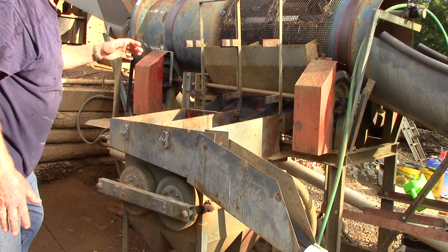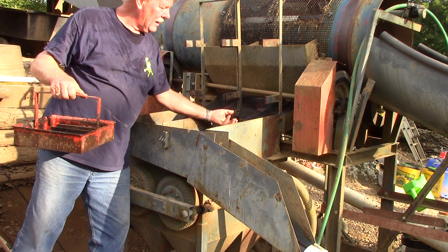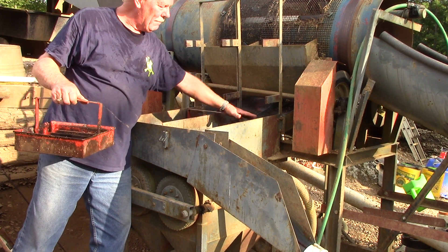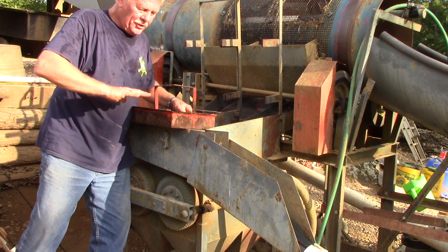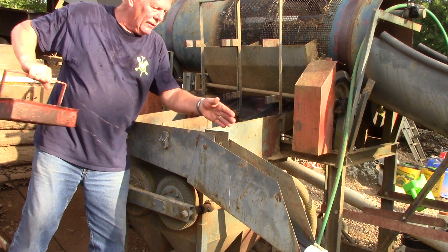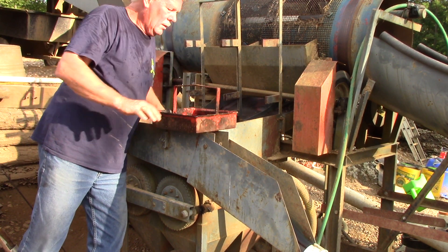Now as it's running, the material's running across and this is pulsating, and most of the light material will wash over the top, go into this chute and go into the settling pond, the tailings pond.